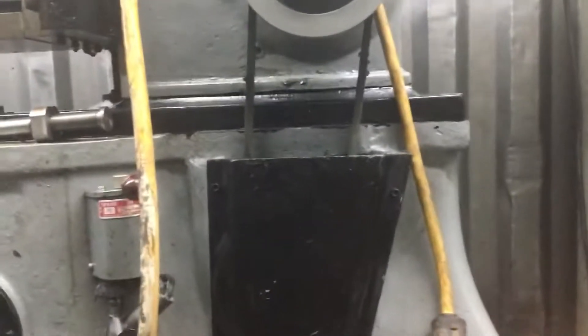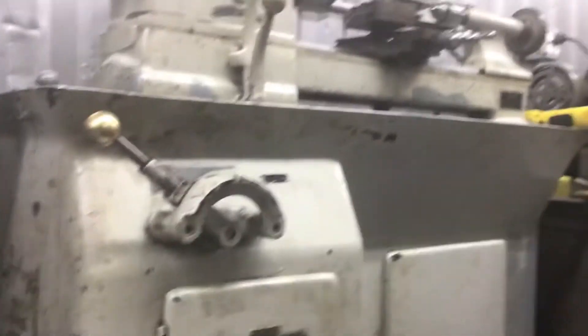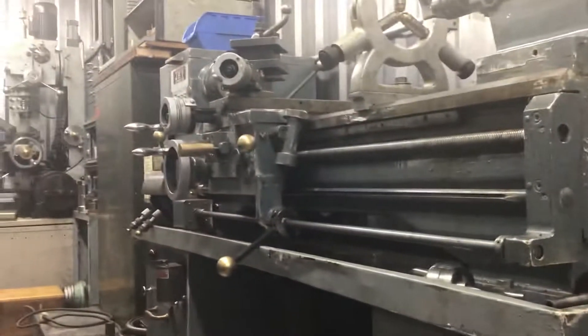Extremely heavy thing. It has to weigh maybe more than this lathe, which is an old Algen — as much as this jet lathe, I think.